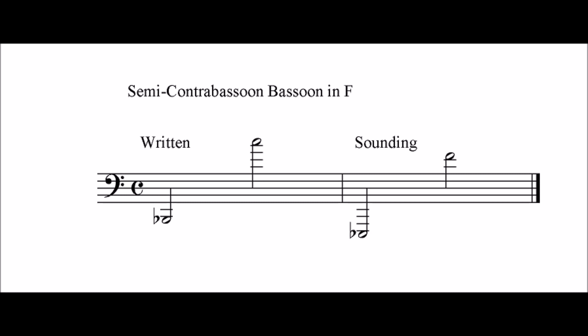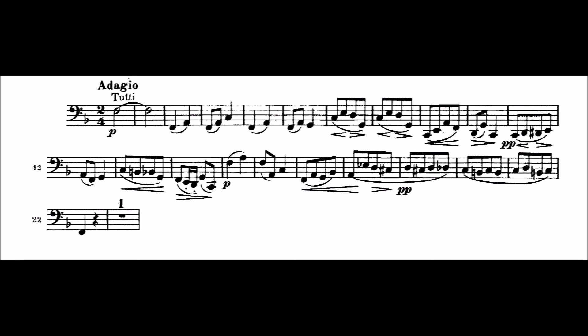To give an idea of what a semi-contrabassoon would sound like, we'll take a look at Brahms. Brahms wrote in his violin concerto an exposed passage for the second bassoon, from the second movement — a duet between the first oboe. This is one of the rare examples in orchestral literature of sustained low-note playing in an exposed excerpt. First you'll hear me play it on the regular bassoon, and then I will take the same excerpt and transpose it down a fifth so you can hear a rough estimation of what a semi-contrabassoon will sound like.